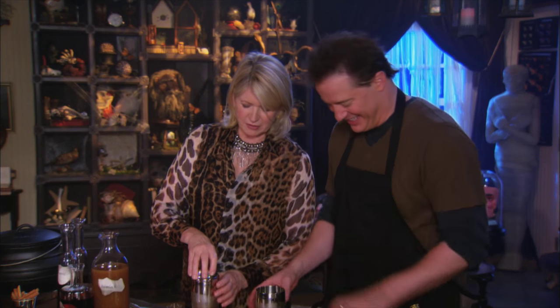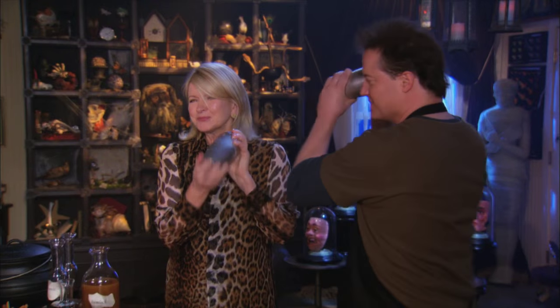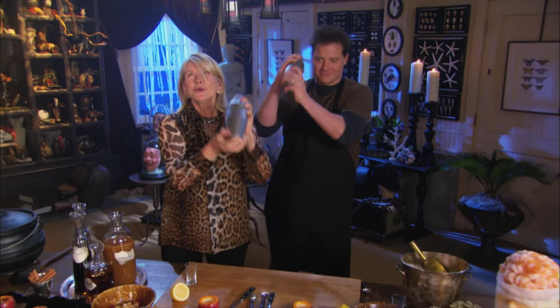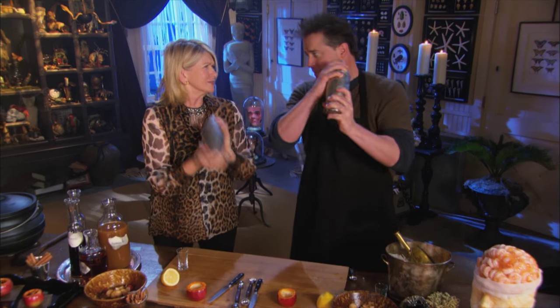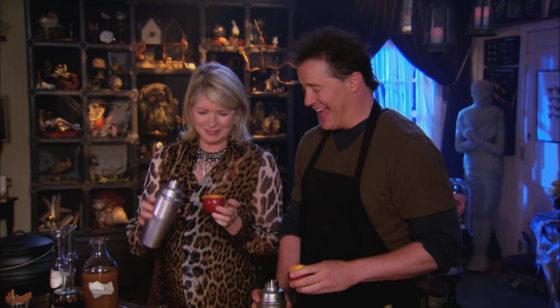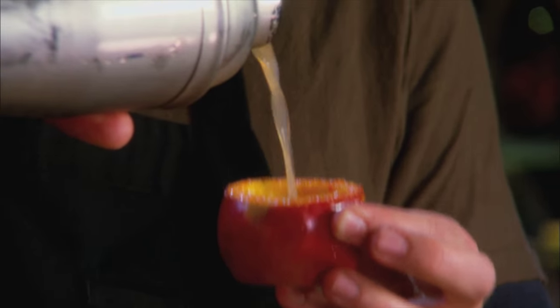Put your top back on and shake, baby, shake. Oh, it's cold! Now take your top off — not your top, but the top — and pour into your apple.